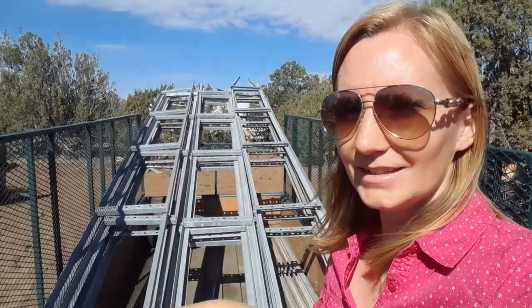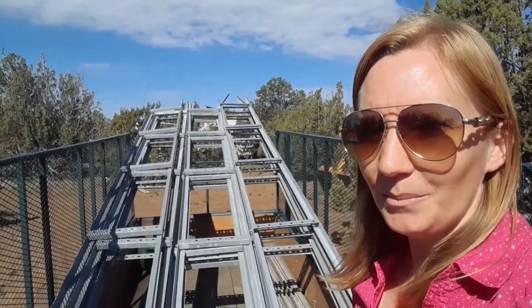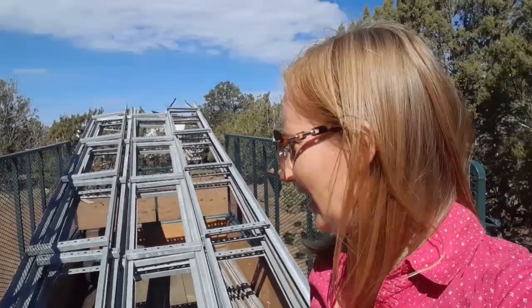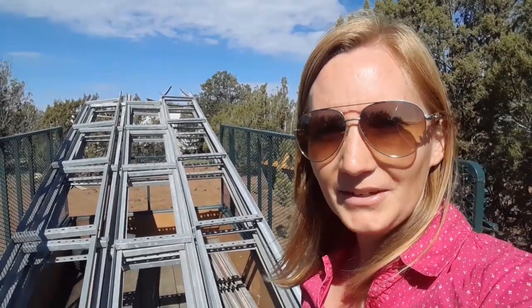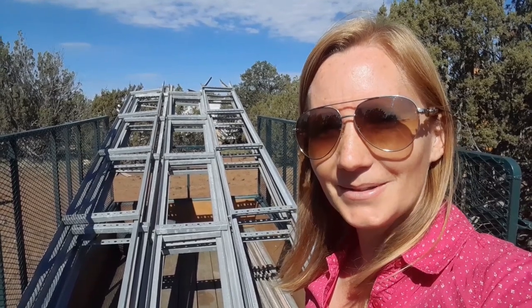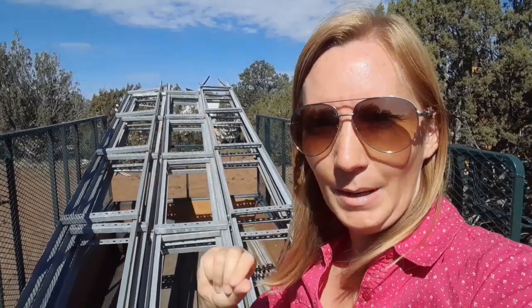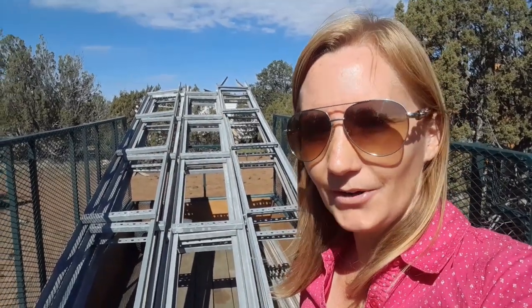Today what I'm going to be working on is taking apart these long metal pieces. Jacob picked them up from the scrapyard yesterday — got a pretty good deal on them. What they came from was an old radio tower. We're going to take them apart and put them back together the way we need them for our stand for our solar panels.